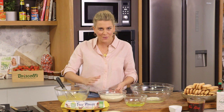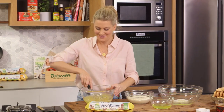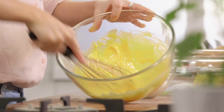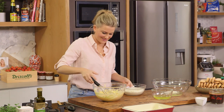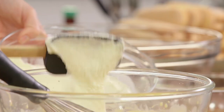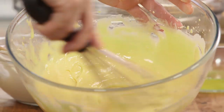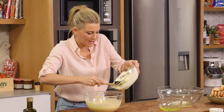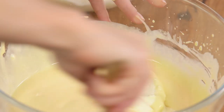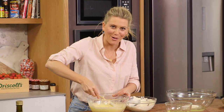I'm going to whisk this until it's pale and thick and then slowly incorporate the mascarpone — add a little at a time and just fold it through gently so it doesn't split and it stays really thick. Using a spatula, little by little I'm adding the mascarpone, gently folding it in until it's completely incorporated.